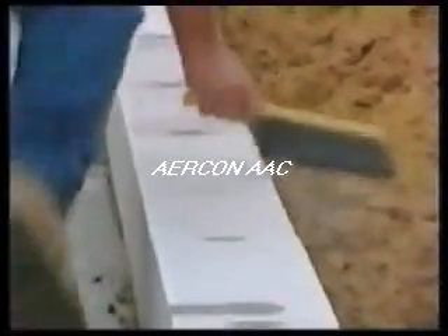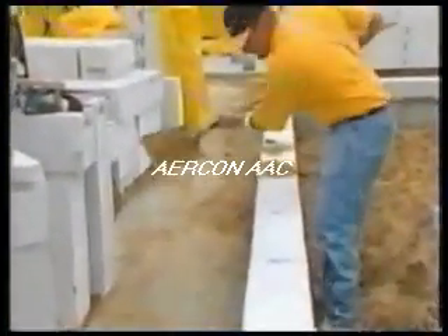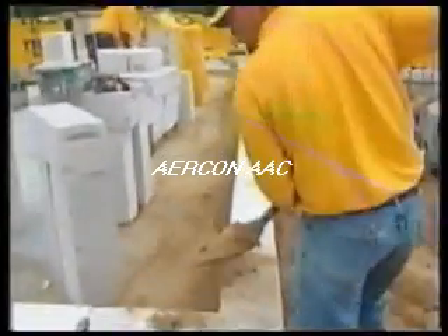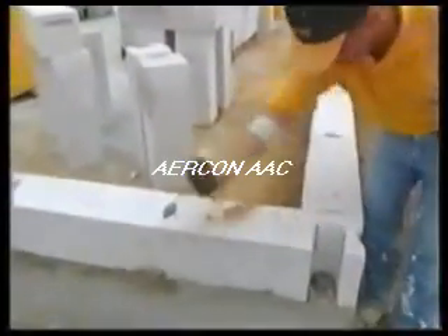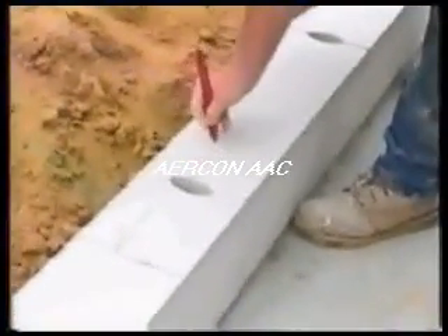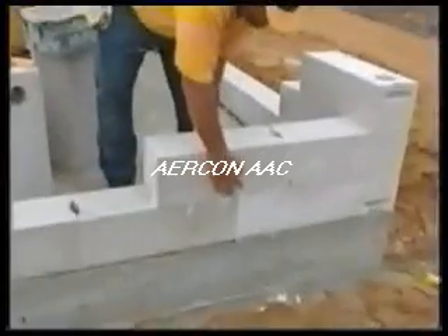Dirt and debris contribute to inaccuracies. Thin bed mortar contains very high bonding properties. The installation crew protects raw concrete surfaces such as garages and porches by spreading jobsite sand on the concrete floors, preventing bonding and staining from the thin bed mortar. Again, the top of the block should be brushed off. To ensure proper placement, window openings are marked onto the leveling course, and precision cuts are made to allow for window openings.